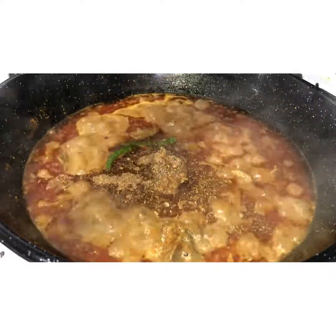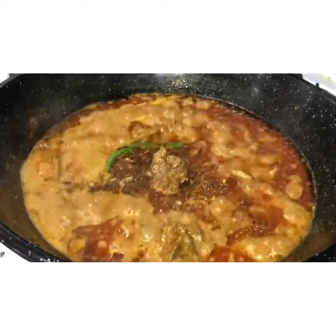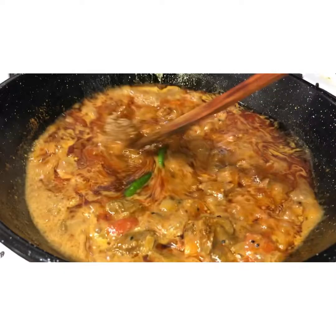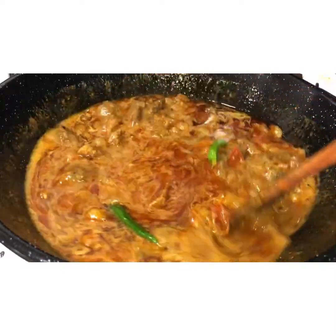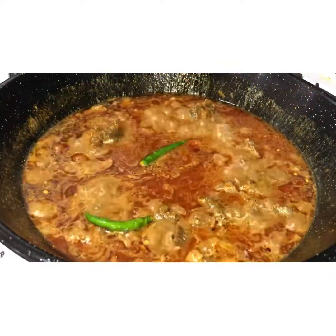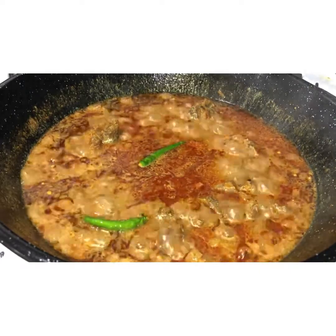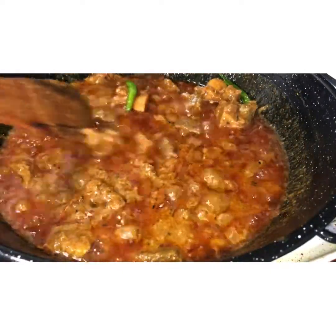At this point your heat should be high because we want the water to evaporate. Your meat should be nice and tender and soft. If it's not, add more water and let it boil a little longer. Once the water is reduced and oil has risen to the top, the meat is cooked nice and soft.